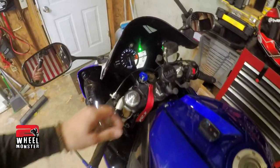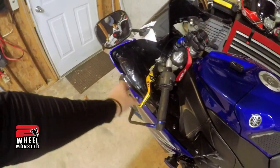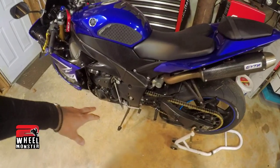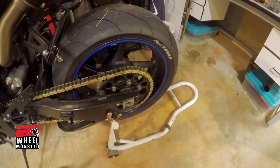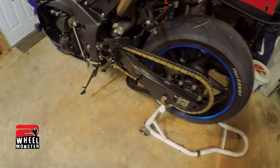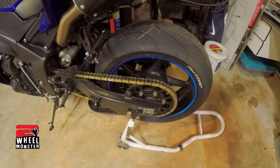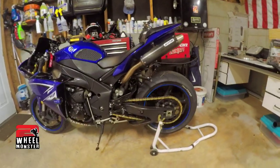So to recap, that's all I got so far: lever guard protectors, phone mount, tank grips, full exhaust, frame sliders, and sprockets. I highly recommend the gearing change for any bike — you can look up what you gain, whether it's low-end power and torque or high-end speed. Yeah, that's my sexy bike right there.